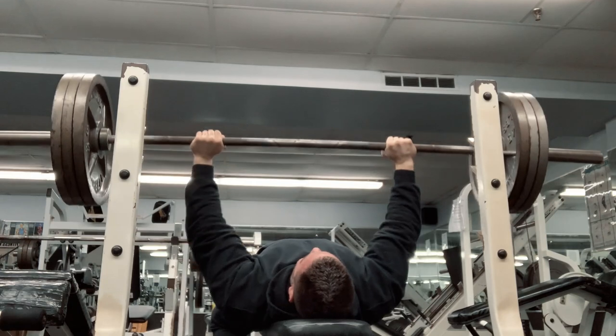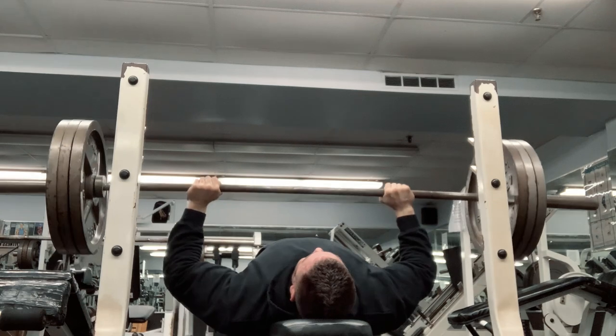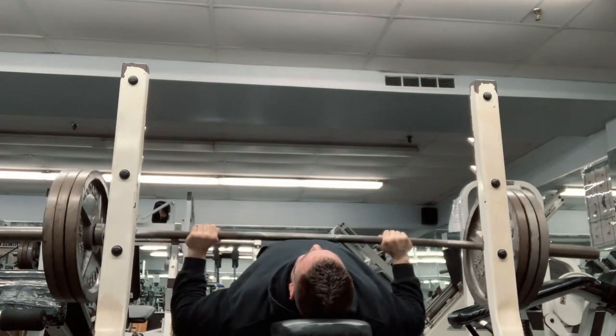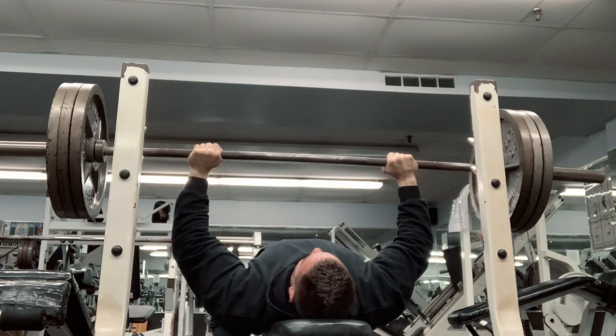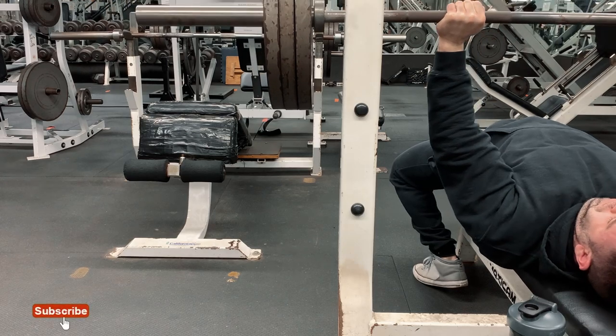In my opinion, that 5 to 8 rep max is more important for determining muscle mass than a 1 rep max. Over the years, as my bench press climbed, so did the size of my chest and the rest of my upper body as a whole. Here are some of the best takeaways and tips I can give you that I learned along the way and how you can apply them yourself.